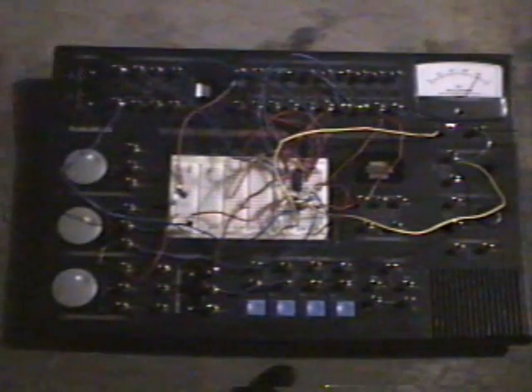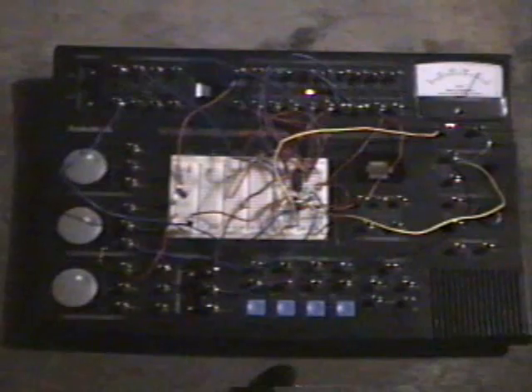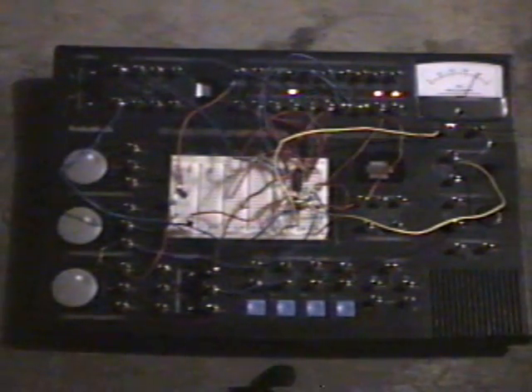This is a circuit that I made using a few IC chips — one is a pulsar and one is a binary counter. You can see right now that the LEDs are counting in succession, counting in a binary linear form, and the meter is showing you the pulses and how they are in sync with each LED flash.